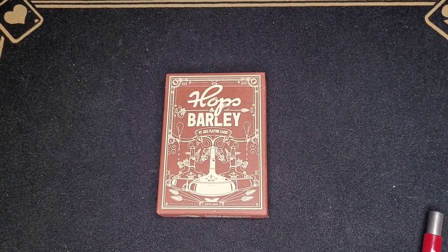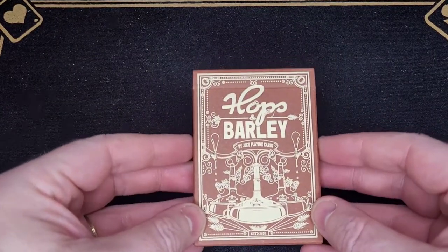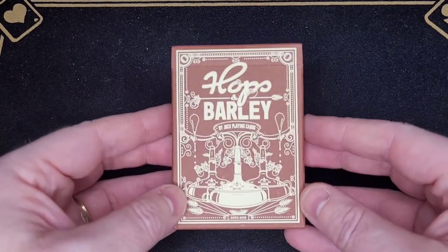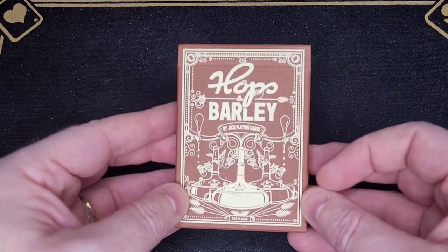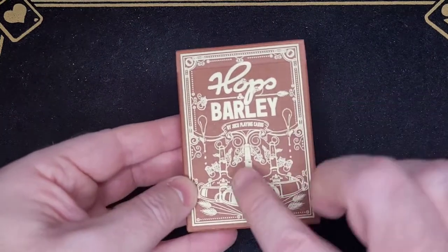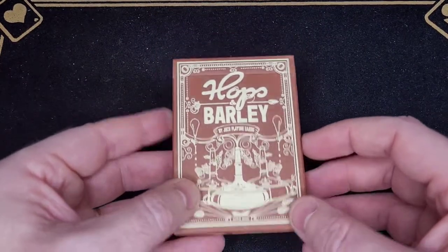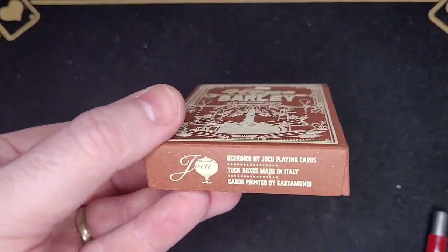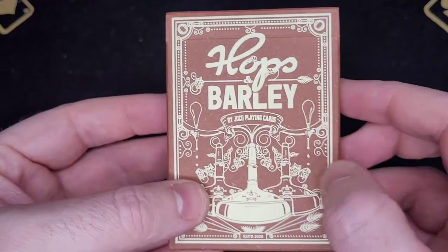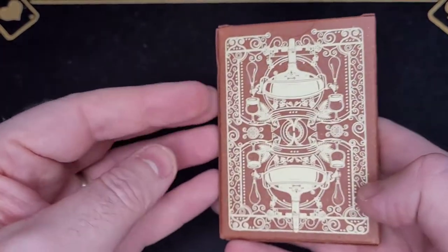Here are the Joku Hops and Barley playing cards. Let's have a quick look at the tuck case first. There are three varieties of this particular pack: there's the Pilsner in light blue, there's this one which is the dark amber ale, and there's also a special edition copper with some lovely copper foiling. The card itself is a brown matte cardstock, also embossed with white raised print. Really pretty tuck box — very neatly designed.